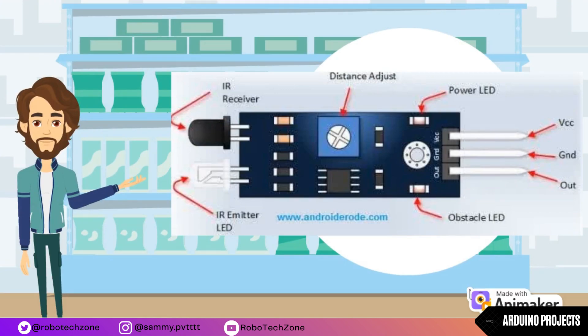An IR sensor has two main parts: IR transmitter and IR receiver. The work of the IR transmitter is to transmit infrared waves, whereas the work of the IR receiver is to receive infrared waves.